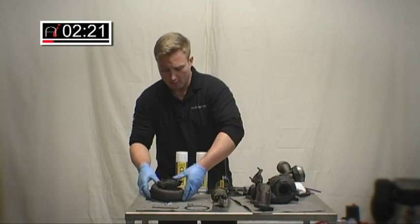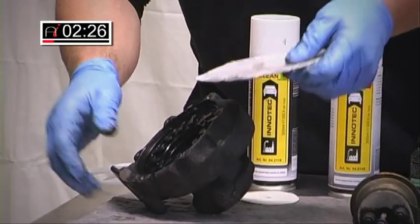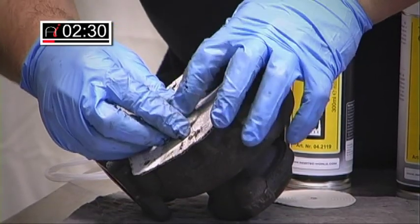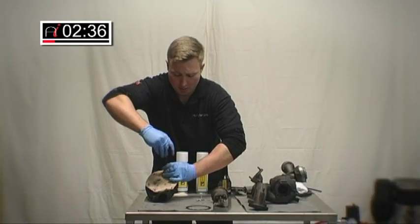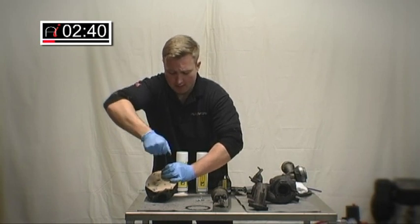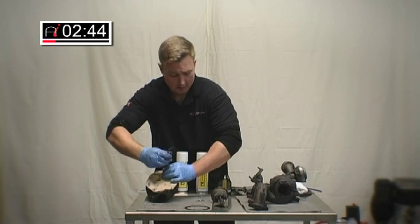Quite simply, what we're going to do is fit this gasket onto the turbo. What would ordinarily happen is you would carry out this process in situ, so you wouldn't see this part of the turbo. You would form the gasket around where the downpipe goes onto the turbo and force the chemical in that way.